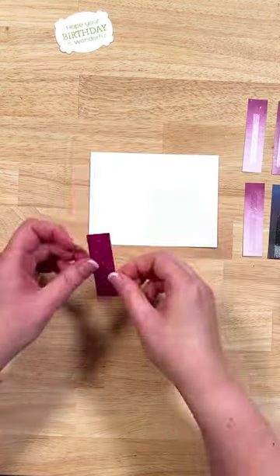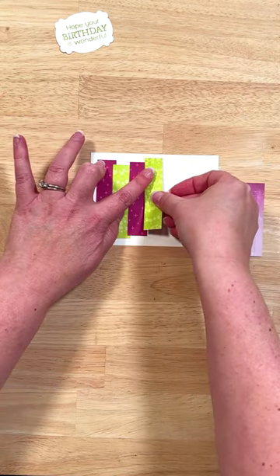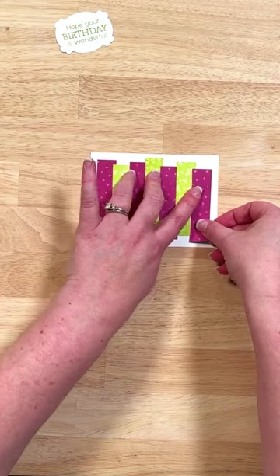Then we'll take these strips and alternate the Berry Burst and the Lemon Lime Twist pattern onto some basic white cardstock, at different height intervals but keeping them all going the same direction.